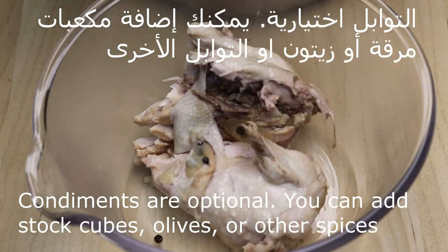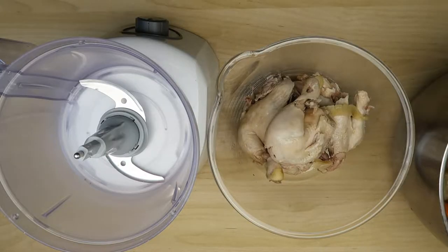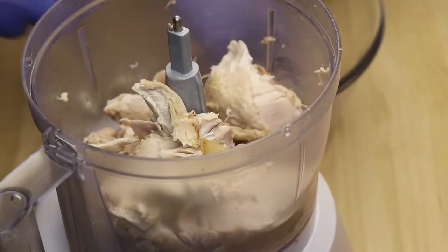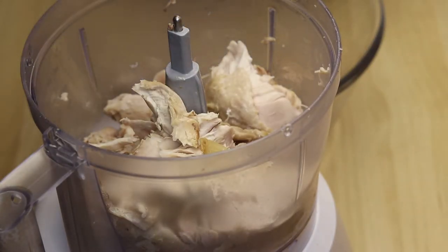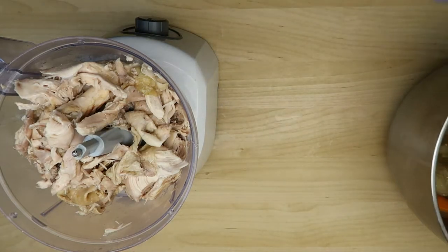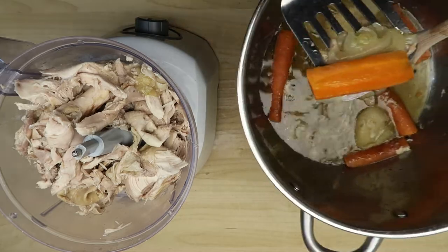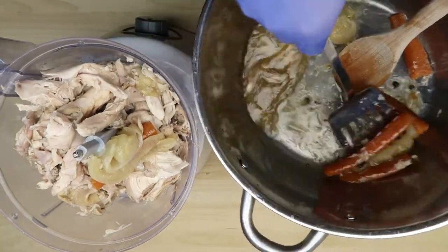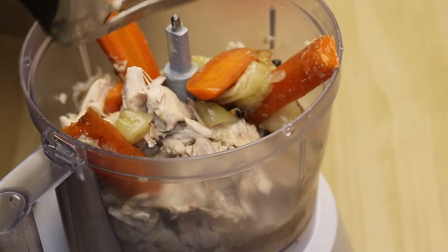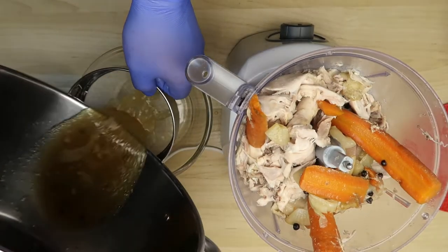التوابل هي اختيارية، ممكن إضافة مكعبات ملح، زيتون، أو أي نوع توابل — هو اختياري. مثل ما أنتم شايفين الدجاج كثير ذايب. هذه الطريقة أنا أفضلها أكثر، ولكن أنتم استخدموا أي طريقة تكونون اعتدتم عليها. نضع الخضار مع حبوب الفلفل الأسود. هذه المرقة بنصفيها — نحن نريدها.